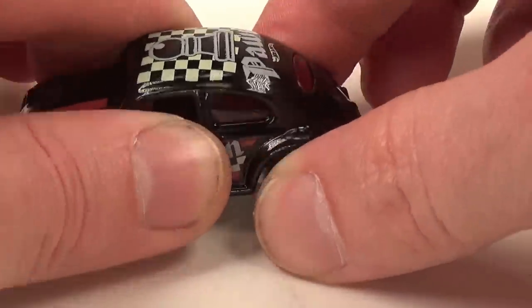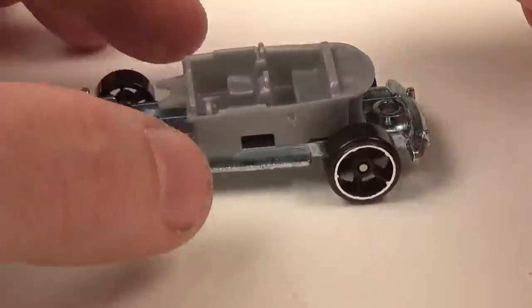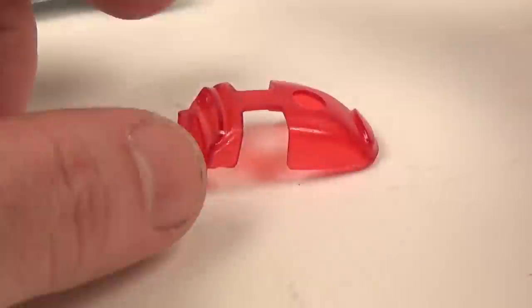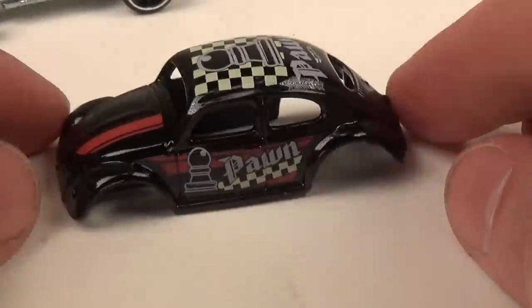I believe it's one of the few metal body, metal base cars that came out in the main line in recent years. So I bought a bunch of them, though not enough to actually fill a chess board as they are intended.